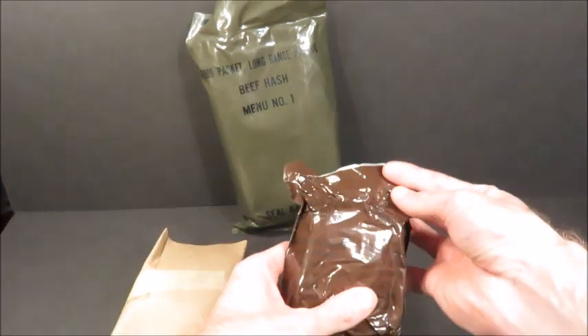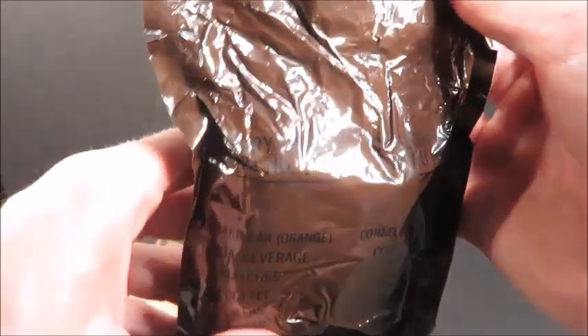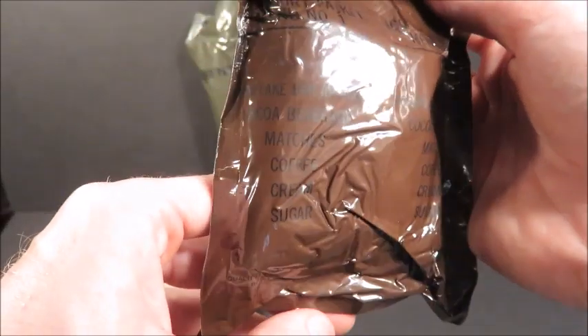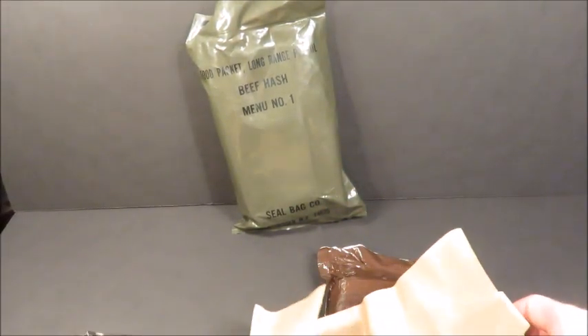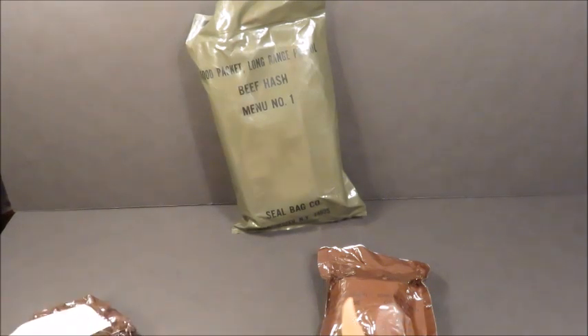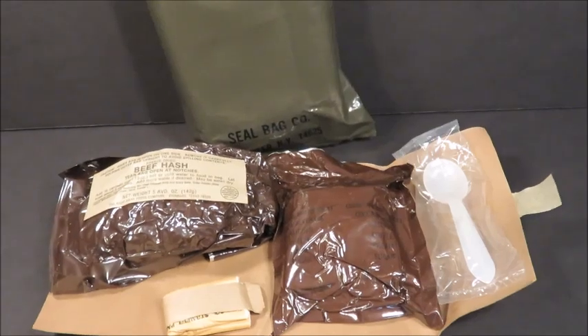See what we got here. These accessory packets usually contain more than just your coffee, cream, or sugar. There's a little more — there's your side items. Cocoa beverage powder, yes, and in this case we have accessory packet number one. Corn flake bar orange, nice, cocoa beverage, matches, coffee, cream, sugar. You've also got this outer sleeve — it protects the entree from getting pinholes, and it keeps the napkins and spoon in place, leaving enough space for other items in the accessory packet.